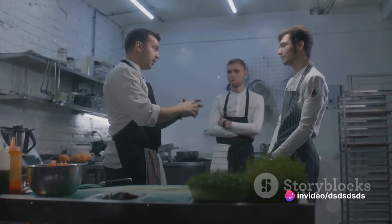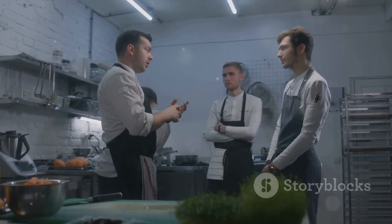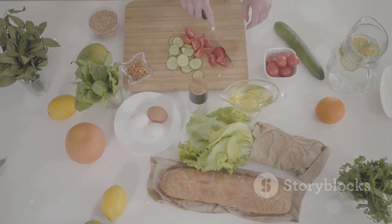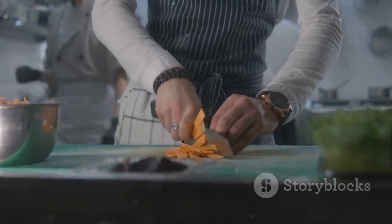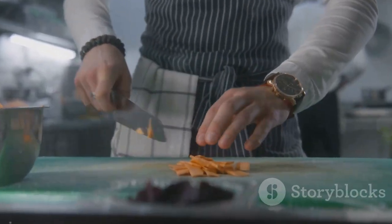Mastering the art of preparing turbot is a culinary achievement that's sure to impress, so why not give it a try? Who knows — you might just discover a new favorite dish. After all, life is too short to shy away from trying new things, especially when it comes to food. On this note, we wrap up our guide to preparing turbot. Relish the journey of cooking, and remember: every great chef was once a beginner. Until next time, happy cooking!